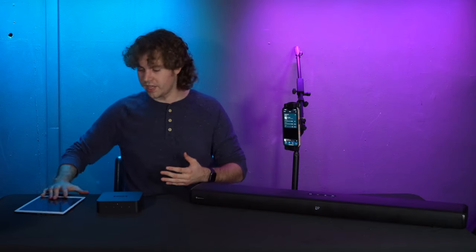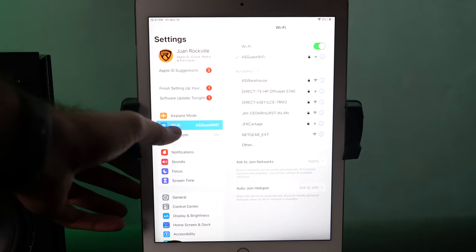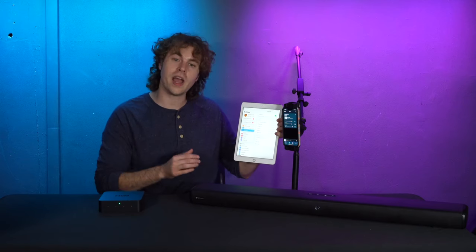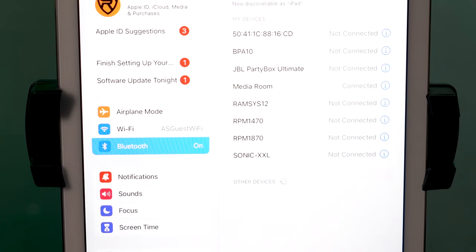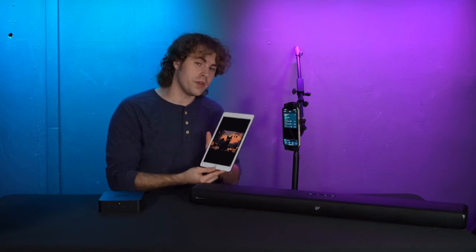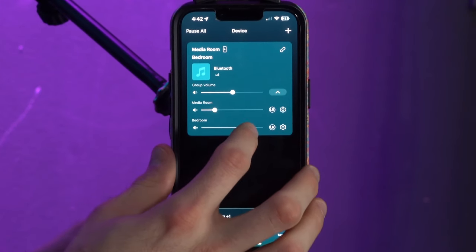On top of connecting multiple sources, you can also connect your smartphone or tablet through Bluetooth. To do that, hold down the plus and minus buttons on the front of the WIM Pro to set it to Bluetooth mode — you'll see a green light flashing indicating it's looking for a Bluetooth device. On your tablet, go into Bluetooth settings, look for your device — we named it media room — click on it to pair, and now your Bluetooth device is connected. The multi-room setup still applies, so you can control the volume for each room independently.